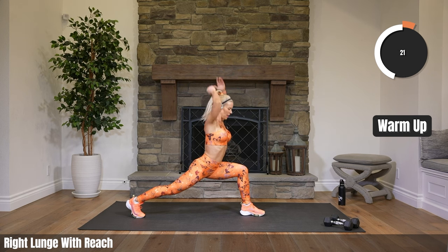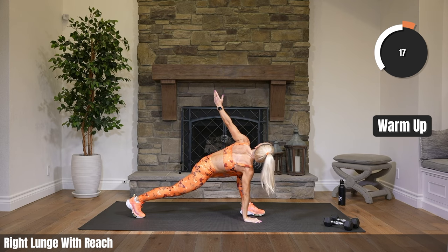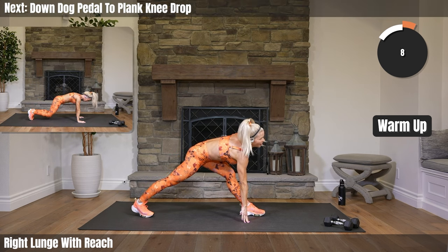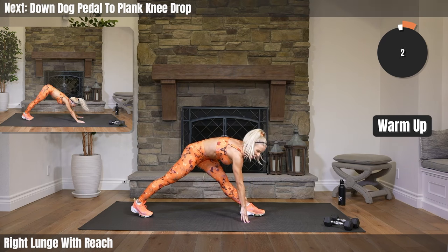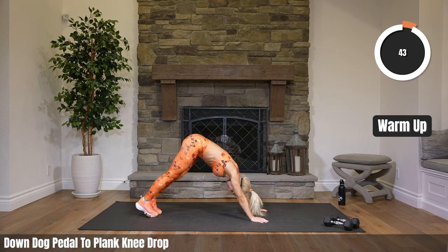Bring that left hand to the inside of your foot. Right hand reaches — that twist. Hold it for three, two, and one. Bring both hands to the floor. Ten seconds. Bring it up. Straighten it up. Going into downward dog pedal. Bring that right foot to the back. Downward dog pedal for four. Then come forward into high plank and just drop those knees toward the floor and right back up.